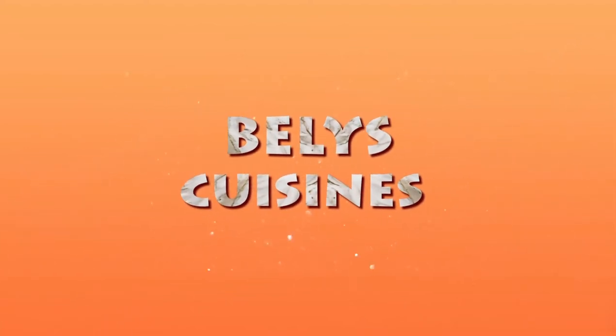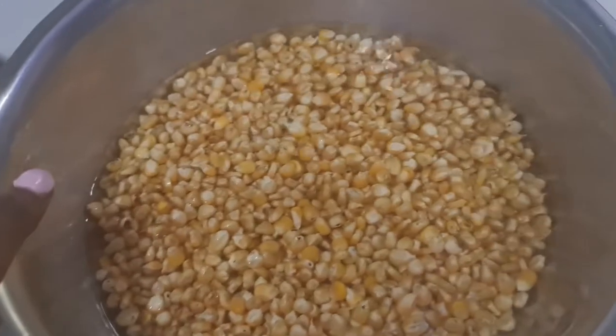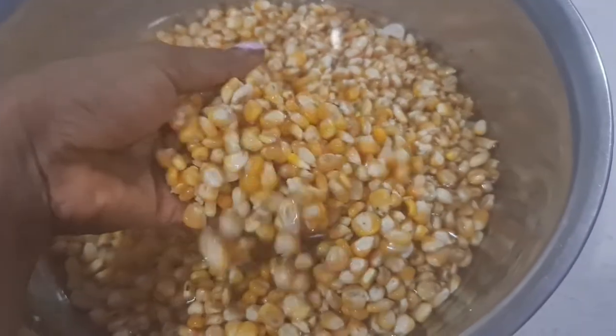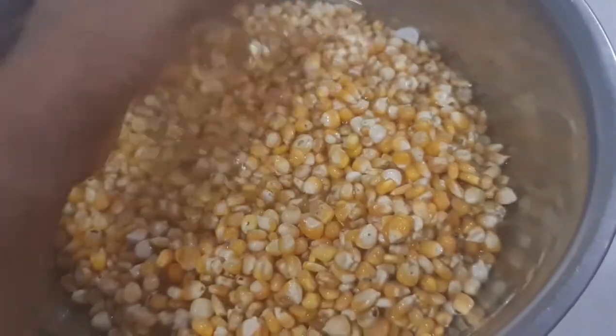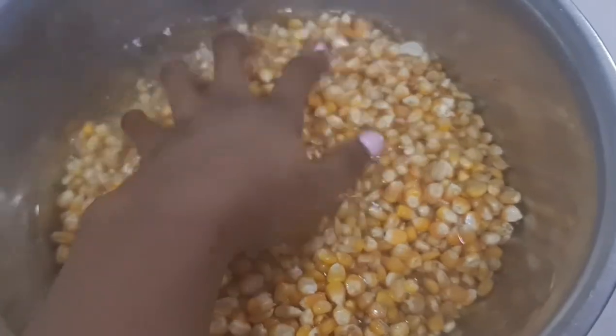Hi everyone, welcome back to my channel. In today's video I'll be sharing how you can make your own pap — we call it akamu. Before we dive into this video, don't forget to subscribe, like, and share.